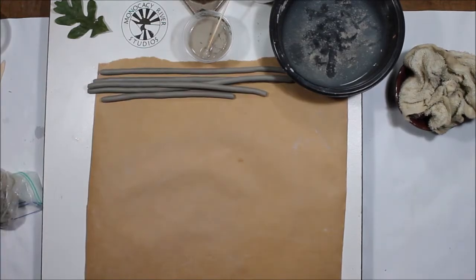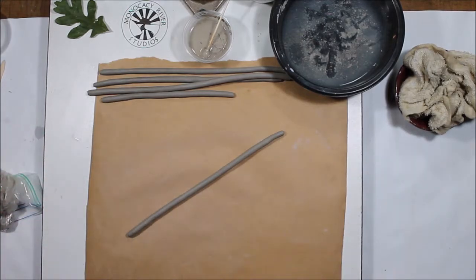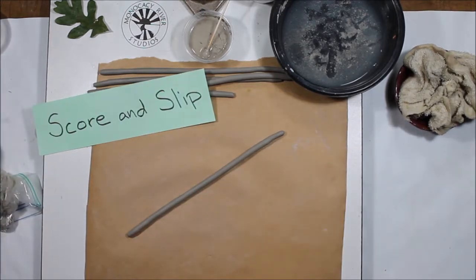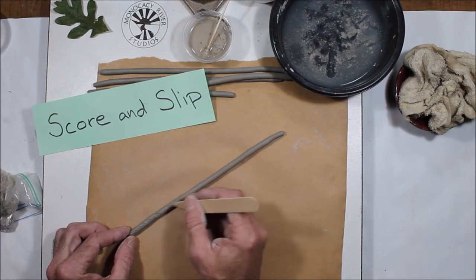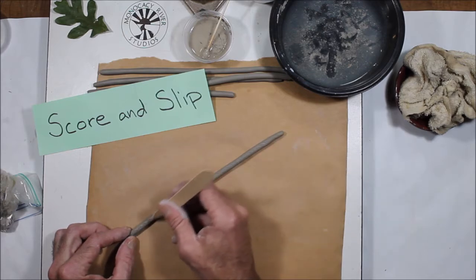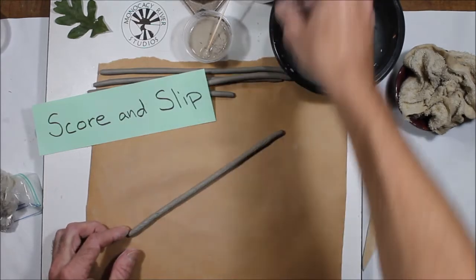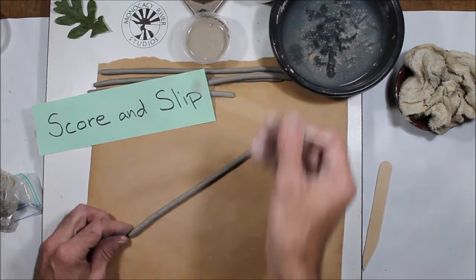We're going to start our coil pots by making a spiral. Take one of your coils and what you're going to want to do is score and slip, and then we're going to roll it up. So first thing I want to do is score the clay — I'm going to scratch down one whole side. Coil pots are notorious for falling apart, so be sure that every joint, every place where it's connected is slipped and scored. Then I'm going to take a little bit of my slip and run it down the whole side of that thing.